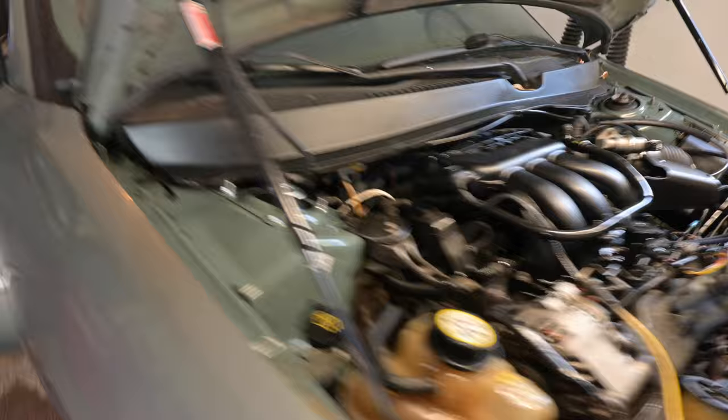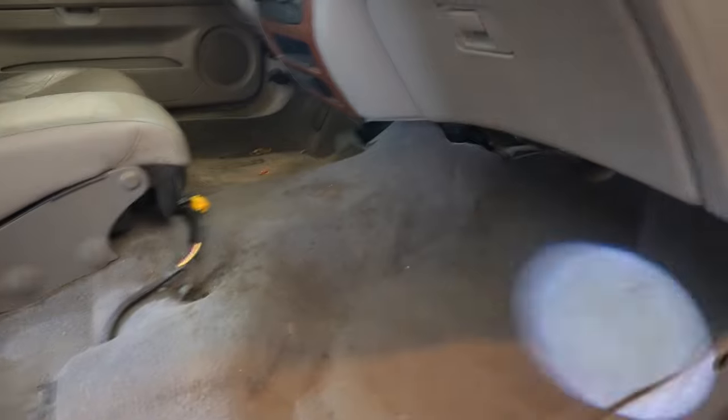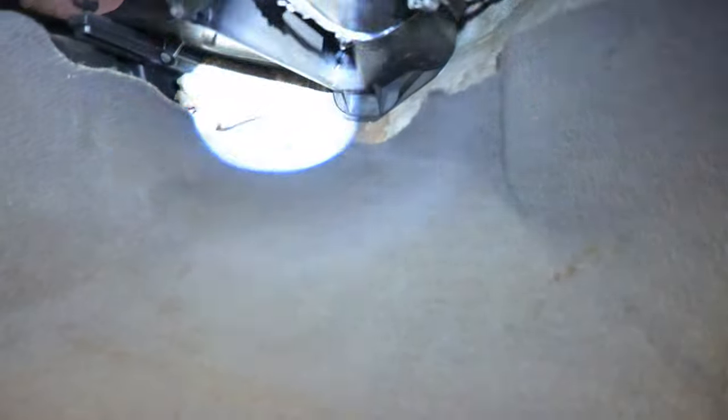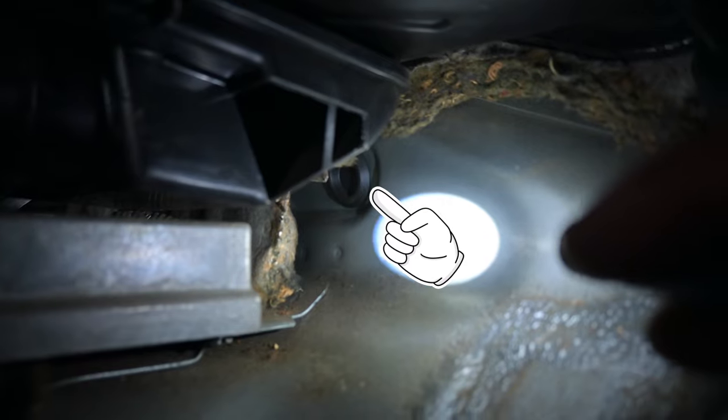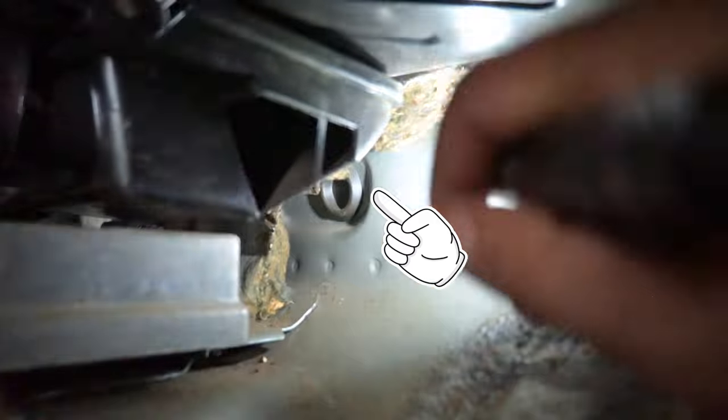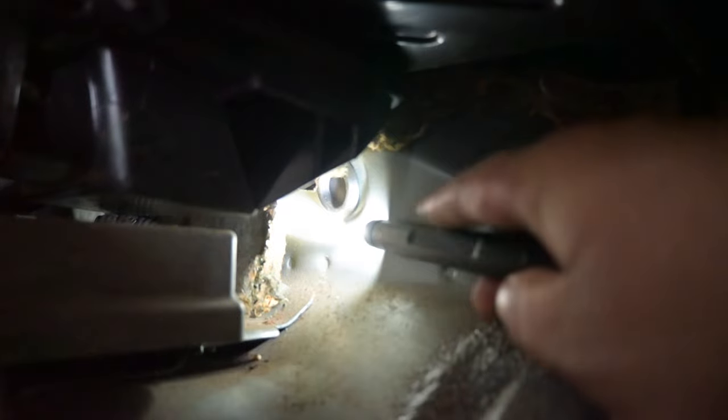Now let's go to the interior of the vehicle. I have the seat out — this is just to make this easier. I'm actually installing an underseat subwoofer, but if you look right up under here, you will have to pull some of this away. If we just kind of fold some of this carpet down and we look up in here — yep, there it is right there. I'll try to get my camera to focus on it. It is literally right there.